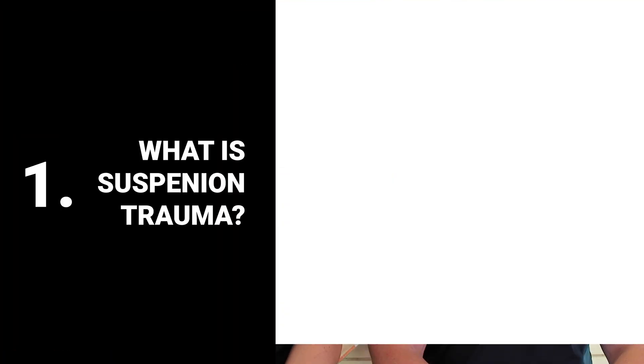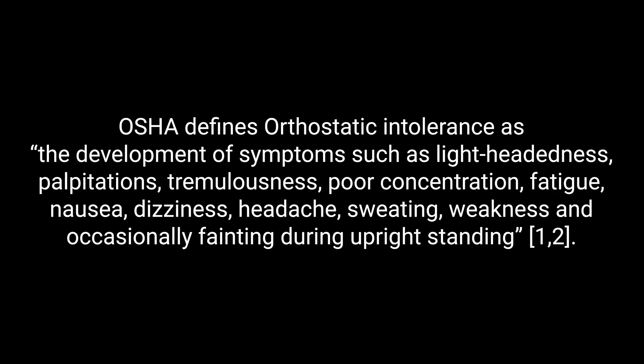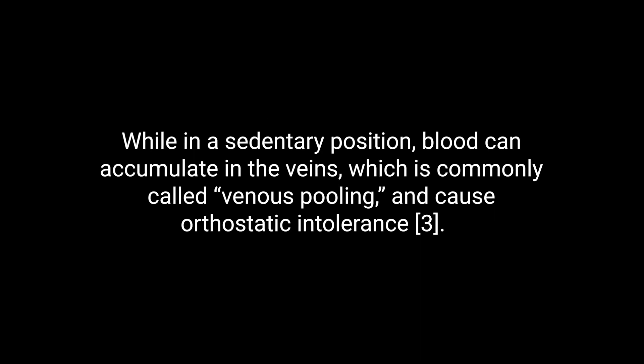Number one, what is suspension trauma? Suspension trauma is also known as orthostatic intolerance or harness hang syndrome, and it is a hazard associated with working at heights — something that happens to a worker once they've fallen but before they're rescued. According to OSHA, orthostatic intolerance may be defined as a development of symptoms such as lightheadedness, palpitations, tremulousness, poor concentration, fatigue, nausea, dizziness, headache, sweating, and weakness, and occasionally fainting while upright. While in a sedentary position, blood can accumulate in the veins, which is commonly called venous pooling, and cause orthostatic intolerance.